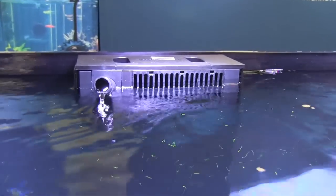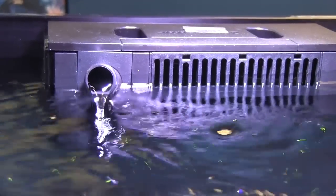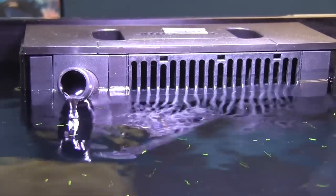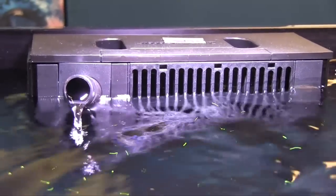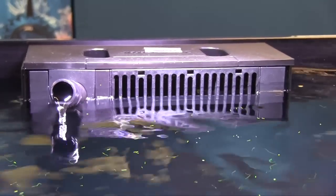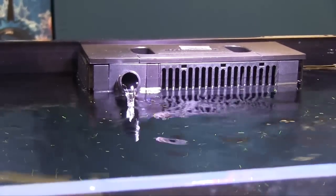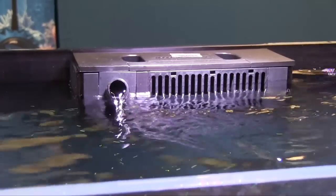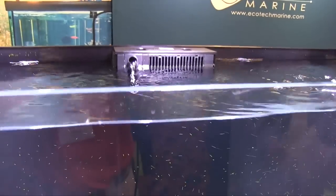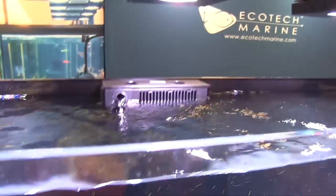The real benefit to having such a small amount of flow running through your sump is that, one, you're not shutting your return pump off. So when you do kick your pump back on to full speed, you're not introducing bubbles into the aquarium. Secondly, you are not introducing food into your skimmer when you're feeding. So when you hit feed mode, it'll automatically come down to a trickle and that coral food that you want to feed to your polyps, your soft and hard corals, and the fish food is staying in the tank for as long as you want it to. It's not getting caught up in your filter sock.